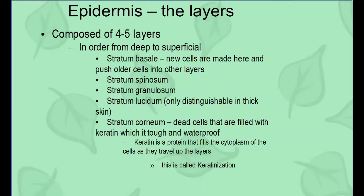Looking at the epidermis specifically, it has four to five layers depending on whether you're looking at thin or thick skin, and we'll go from deep to superficial. The basal layer is at the base — this is where new cells are made and pushed up to the top. Spinosum is next, then granulosum. These layers progress upward with more and more dead cells as you go. The lucidium layer can only be found in thick skin.